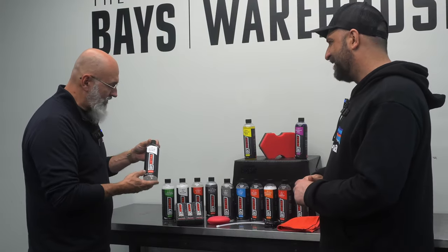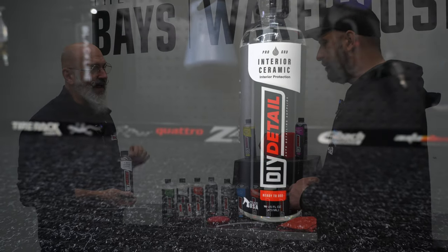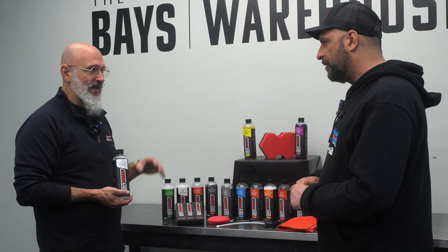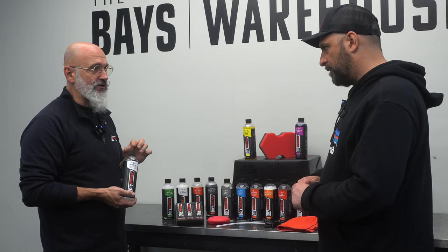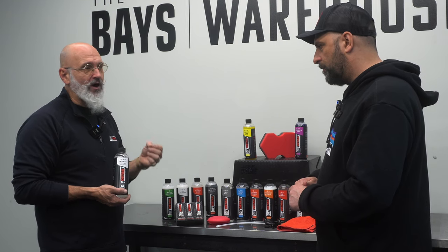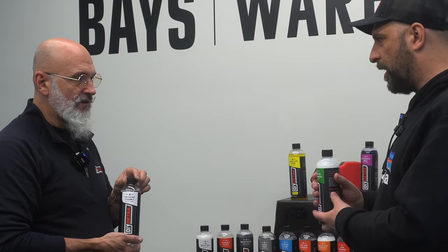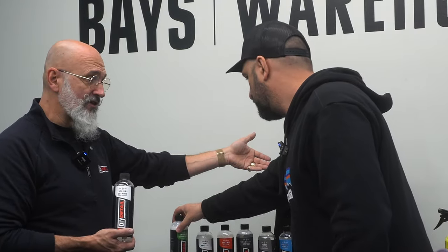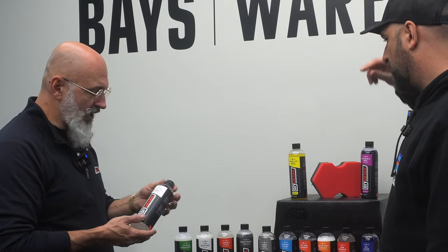Speaking of carpets, we have our Interior Ceramic. Everybody has ceramic coatings for the outside — we have a ceramic coating for the inside. It goes on carpets, cloth, Alcantara, leather, vinyl, plastics, piano black, and your nav screen. The only place you don't put it is the interior glass — you never want anything promoting beading on interior windows because it will also promote fogging. You clean first with Interior Clean and Protect, then add the ceramic protection afterwards — they work in tandem, they don't compete.